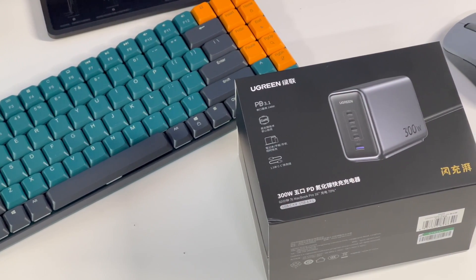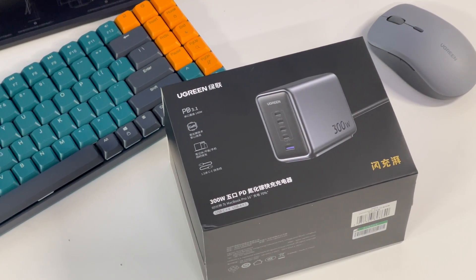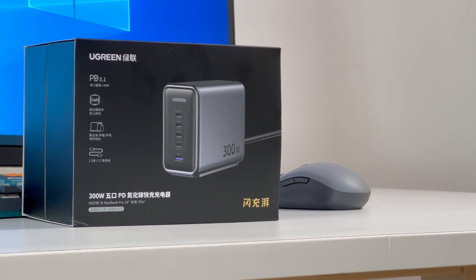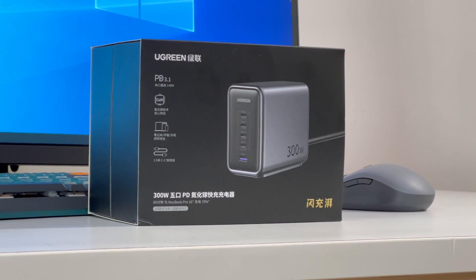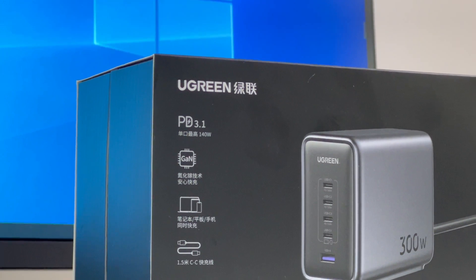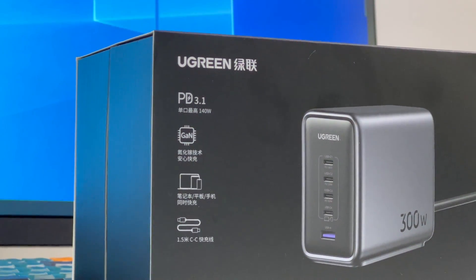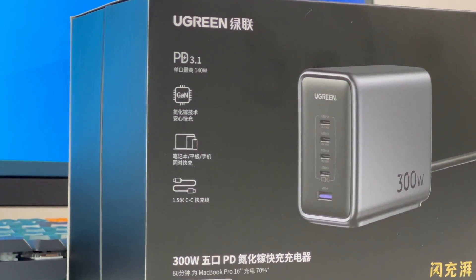Previously, ChargerLab reviewed Ugreen's 100W GAN charging station and 200W desktop charger. This time, we got a PD3.1 300W Nexode 5-in-1 charger, also from Ugreen. It has GAN components inside, and its single port charging power can be up to 140W. Some people wonder if it is as good as what it claims, so let's move on and test it out.